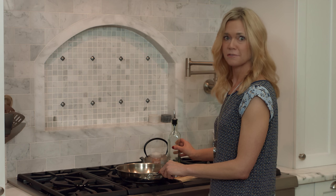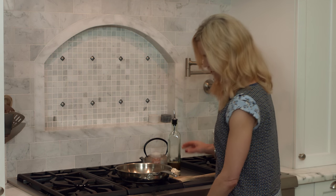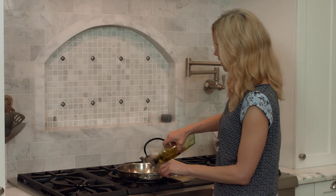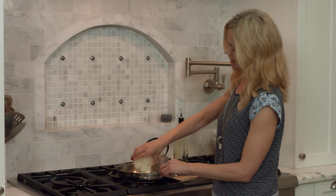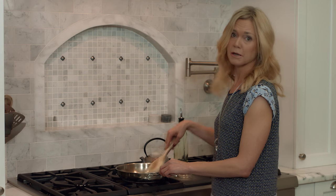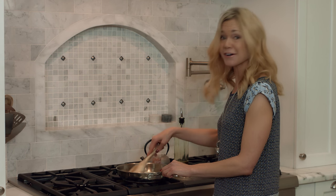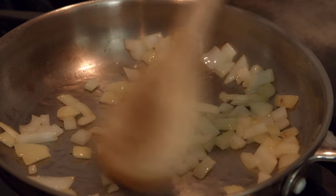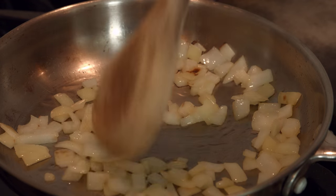The first step is the first secret: we're going to saute the shallots in a little bit of extra virgin olive oil. Start over medium heat — you definitely don't want your heat too high. Add about a tablespoon of olive oil, then add in about a half cup of chopped shallots. Shallots are a better choice than onion; they give it a sweeter, more subtle flavor and add a little more body to the alfredo. Saute them about six or seven minutes — you don't want them turning brown, just soft and tender.